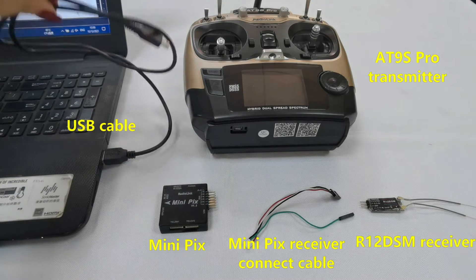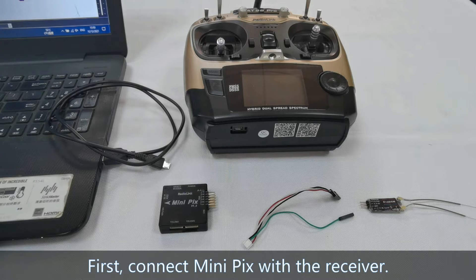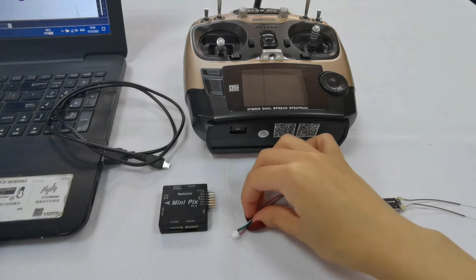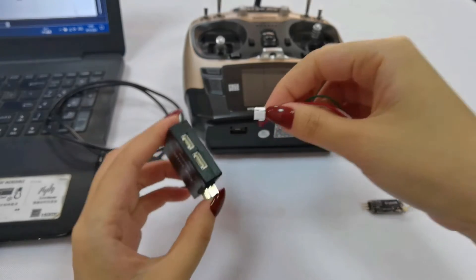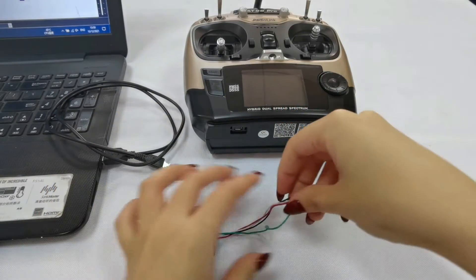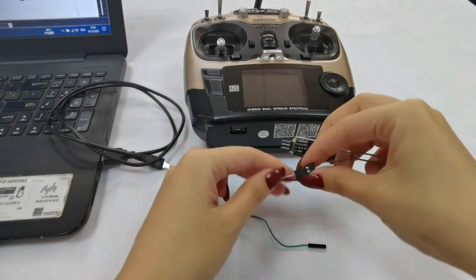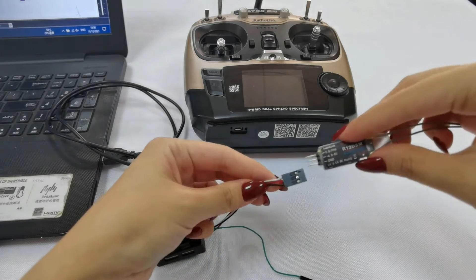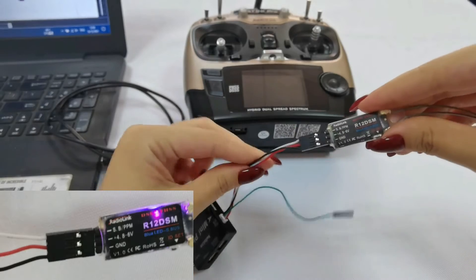A computer and a USB cable. First, connect Minipix with the receiver. Plug one end of the cable to Minipix RCIN, and plug the other end to the receiver. Make sure the polarity is not reversed — the black cable means GND.